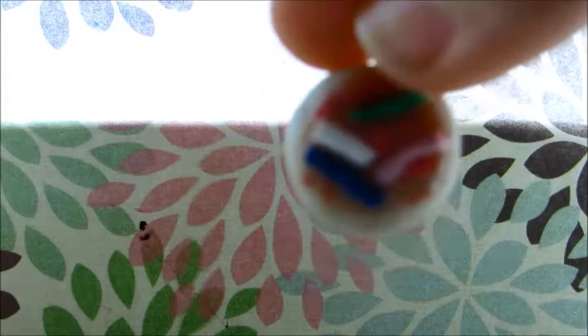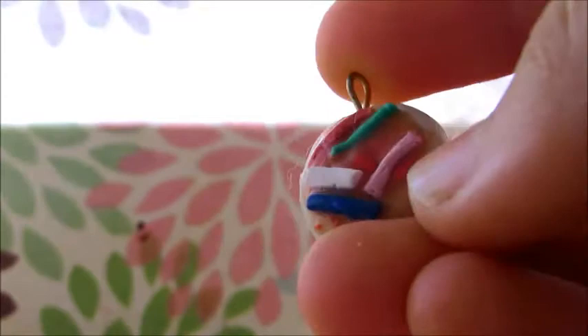The next thing I have is this sugar cookie. I don't know how to use my camera very well, but that's good — I love it. So it's just this little sugar cookie, and I'll put the photos down so you can see it.